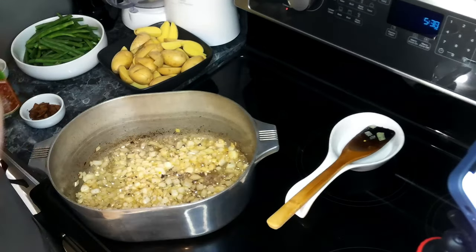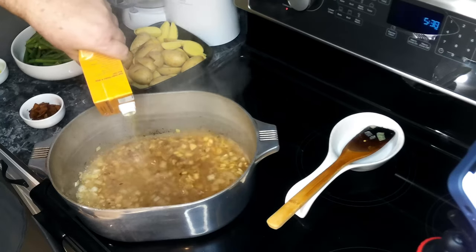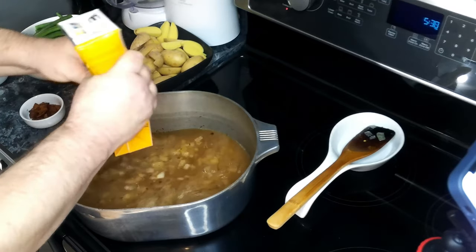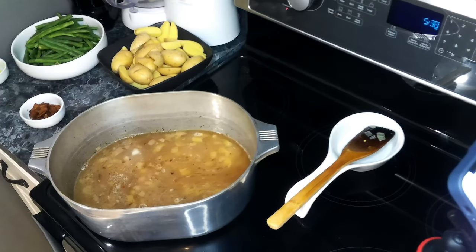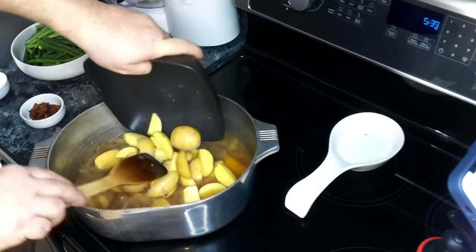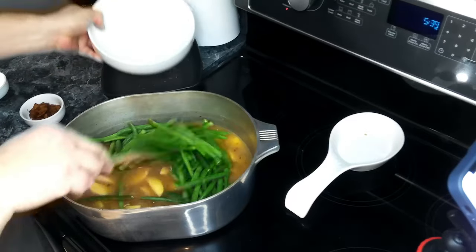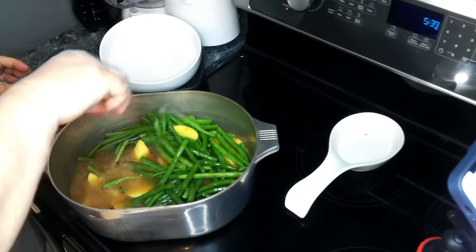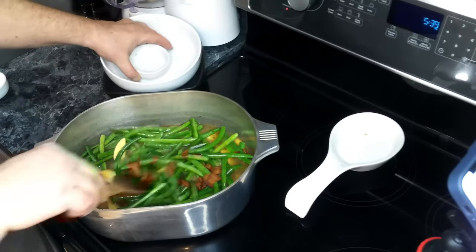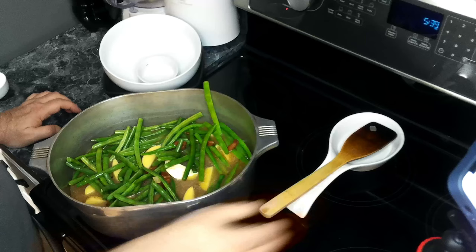Now we're going to add in our chicken stock, our butter, our potatoes, our green beans, and about half of our bacon. We're going to let this come up to a boil, then put it down on a simmer, cover it, and let it cook for about 30 minutes.